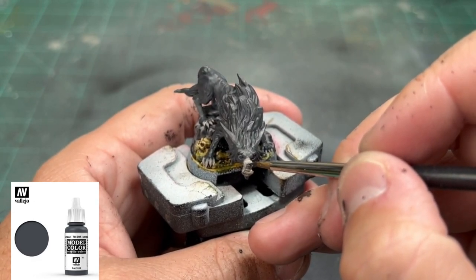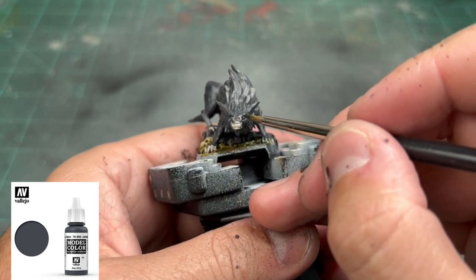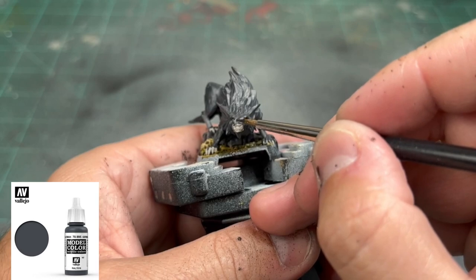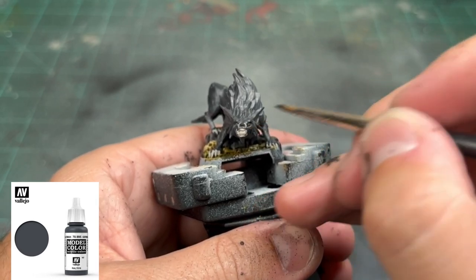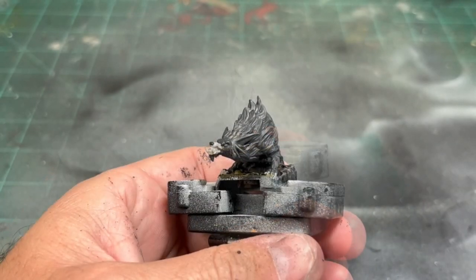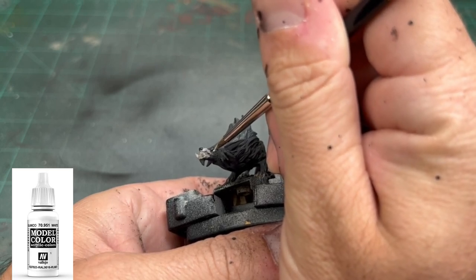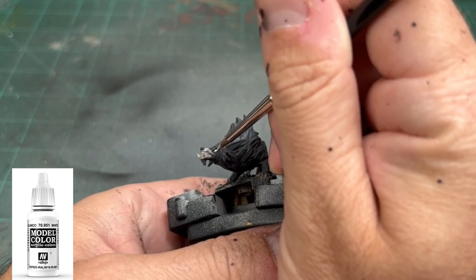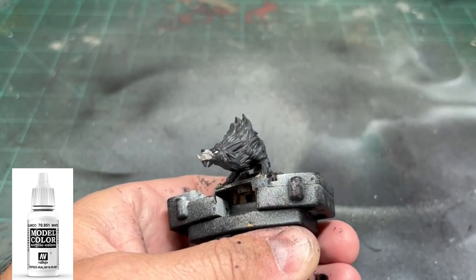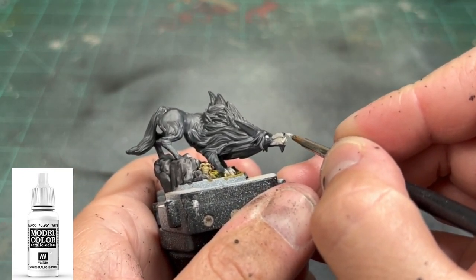We're going to take our German Gray again and hit the little nose, just to get that brought back up to the normal color. We're going to use white for a couple of things — the first being the eyeballs. Again, we're following the card art. They just have pale white eyes, no pupils. They're soulless. And then we're going to use this on the teeth, and if you want to use some on the claws, you can as well.